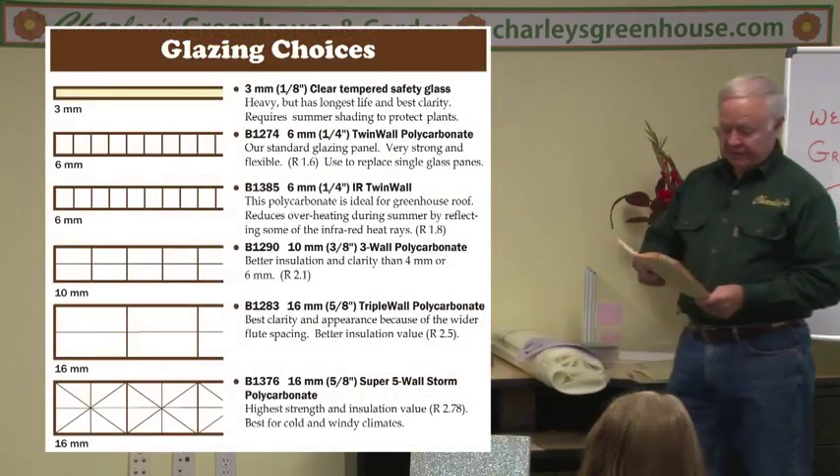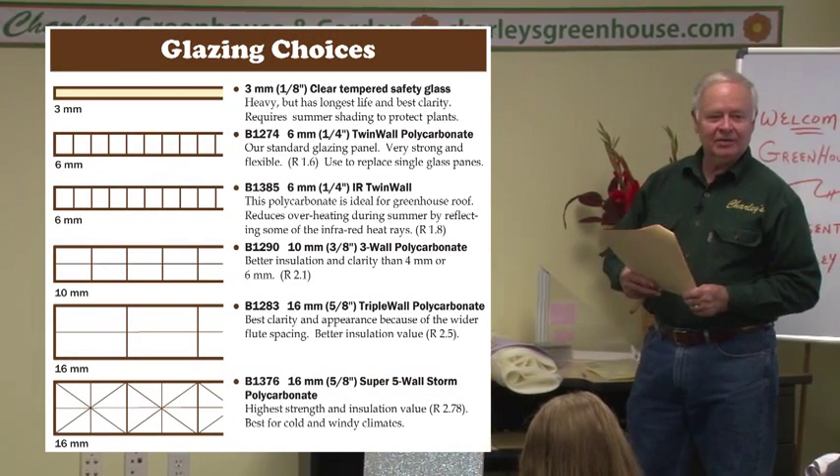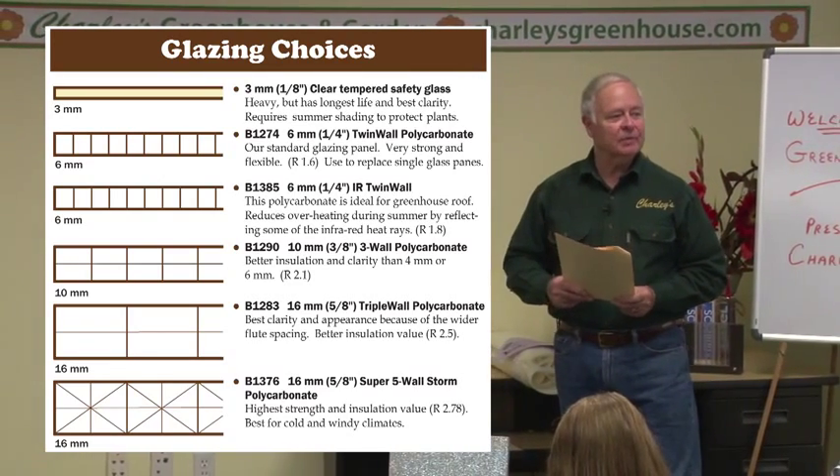There are a number of different types and you can compare the insulation values. An R2 may not sound like much, but it's twice as good as single glass. Your insulation value in a greenhouse — you can actually save more by just keeping your thermostat turned down to the minimum that your plants will accept. Maybe we're talking about a cool greenhouse with nighttime temperatures of 50 degrees. If your plants are happy at 50, there's no reason to heat to 60 because the heating curve goes up astronomically as you raise the temperature.